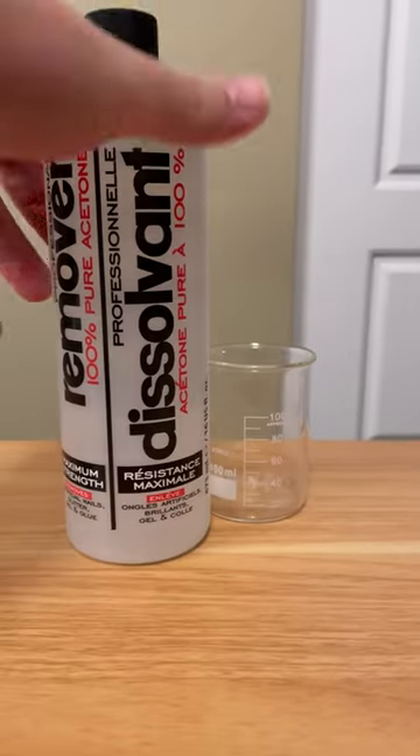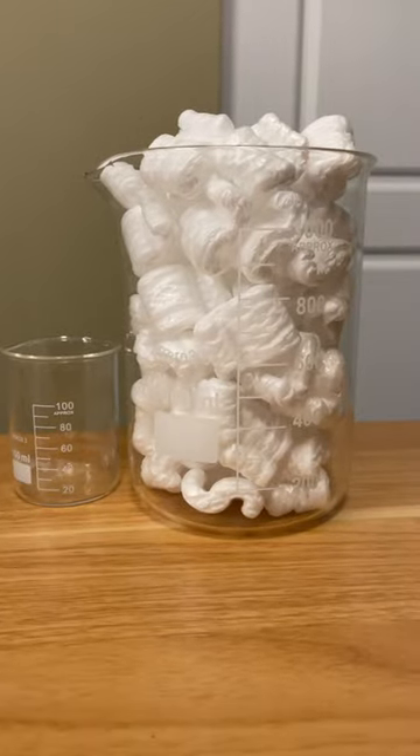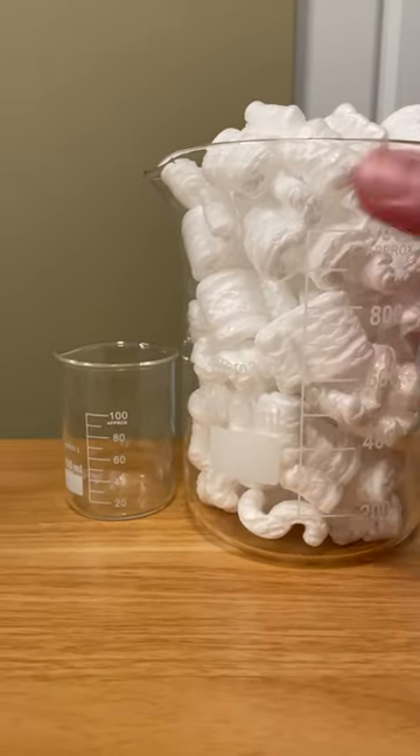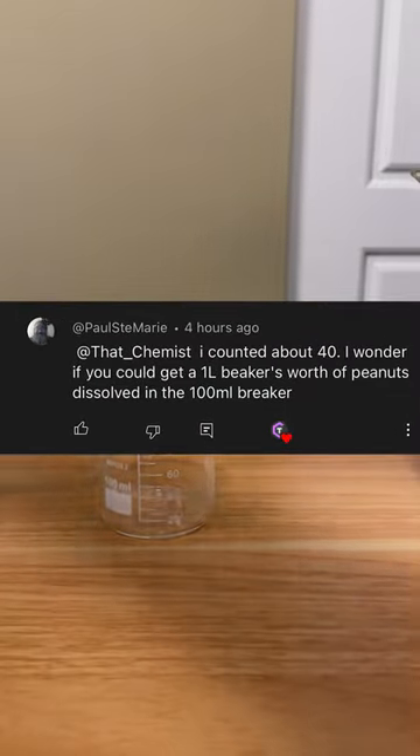This is a beaker. This is acetone. And this is a one liter beaker full of polystyrene. The question is, can I fit all of these packing peanuts into this one beaker? That's the question that this one commenter, Paul, asked. Let's see.